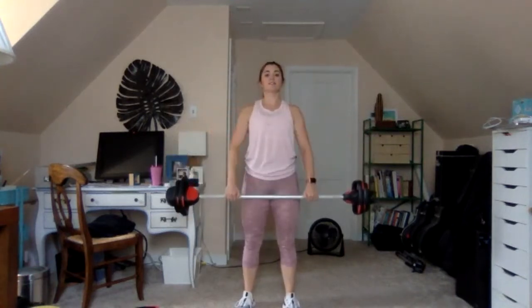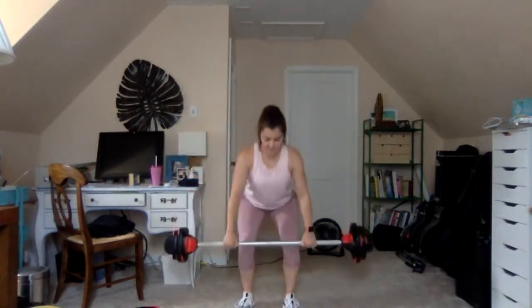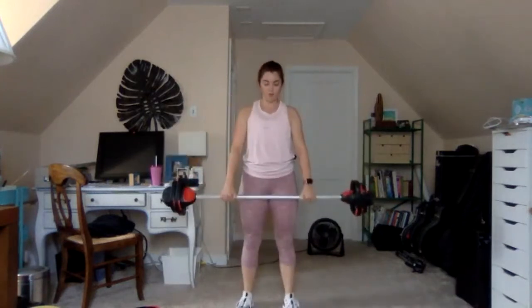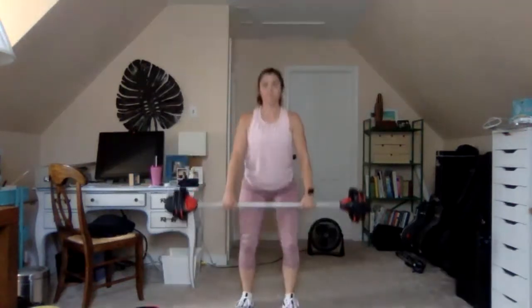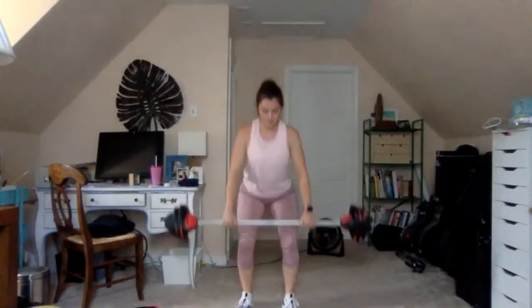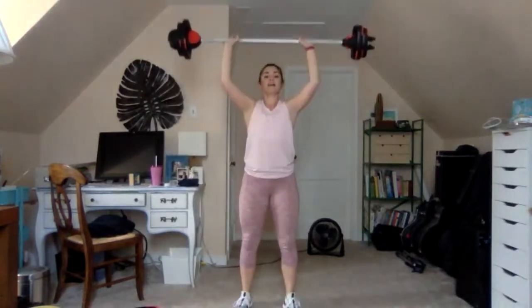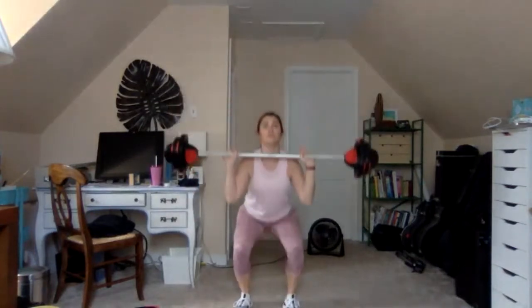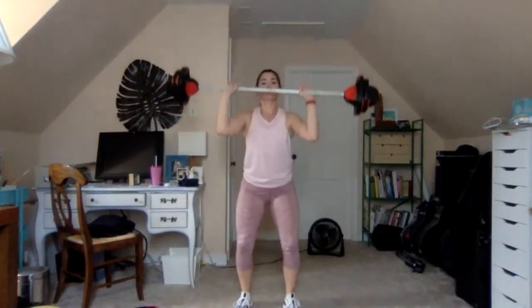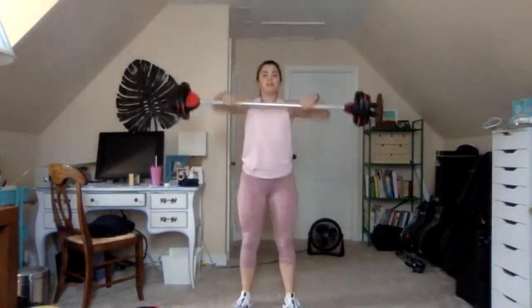Last one — going to our combo: one deadlift, one high pull. Knees rise, lower chest, and down. We're lifting the heels on the high pull and lifting the chest. Last one — slow clean and press: drag the bar up, drop under, press to the ceiling, catch the collarbone. Clean and press single time: one, two, three, four.